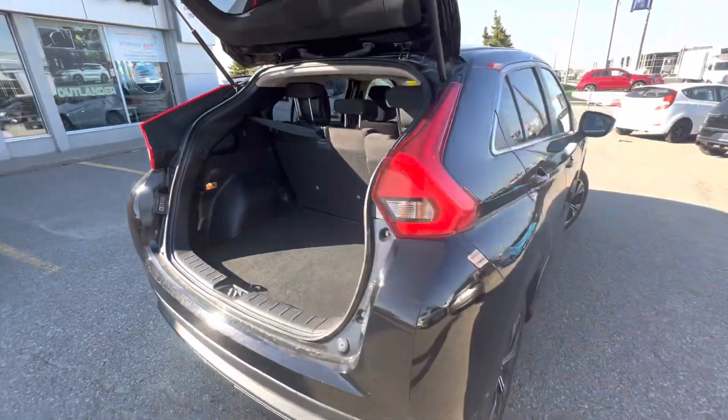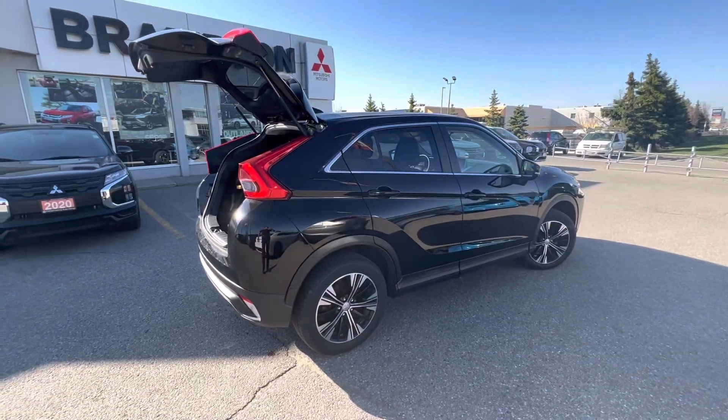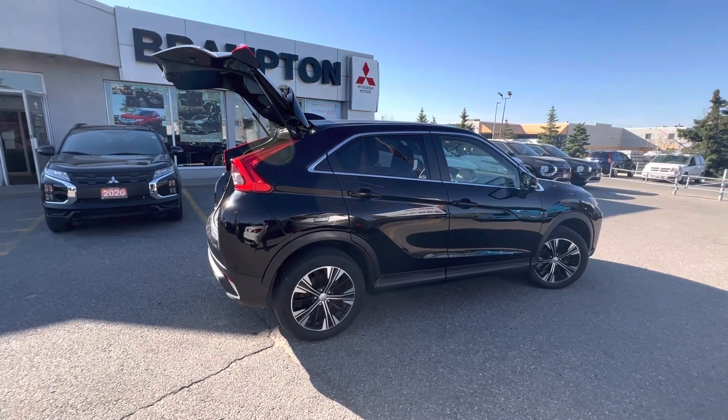Remember, all of these vehicles come with a 10-year, 160,000-kilometer powertrain warranty, five years of comprehensive coverage, and five years of roadside assistance. It's a great entry-level SUV — four-cylinder turbo, nice all-wheel drive, great style. If you have any questions, Sergio from Brampton Mitsubishi.